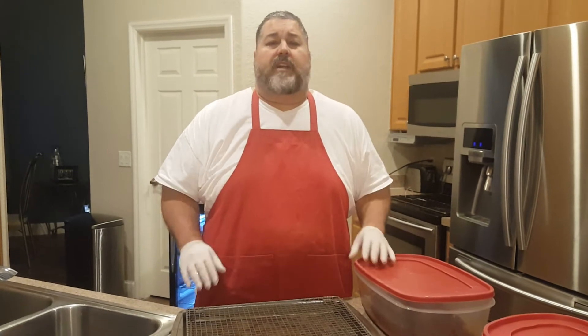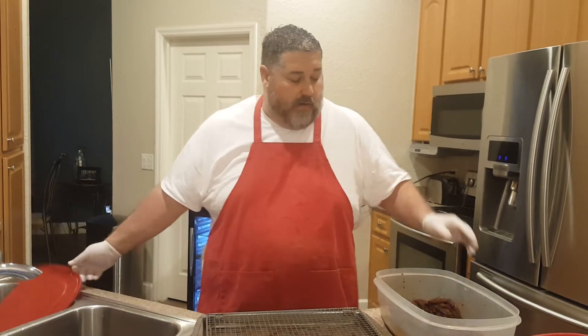Hey guys, Keith Rainbill here, the Fat Yankee. So listen, here's what we're going to do. We're going to do a part two video. I do get a lot of questions on what happens after we do our recipes, so I'm going to do this video just to show you the whole process again. We're going to load up our trays, put it in the oven until it reaches 160, and then I'm going to show you how we put it in the dehydrator again.